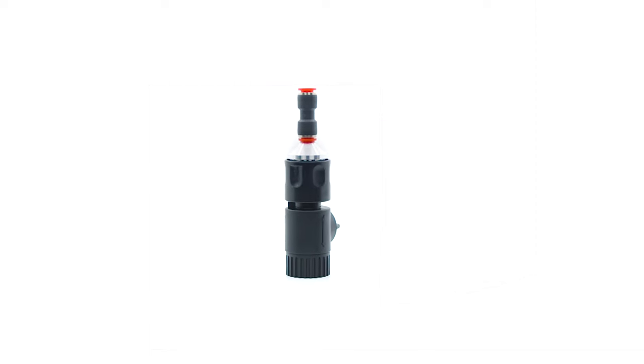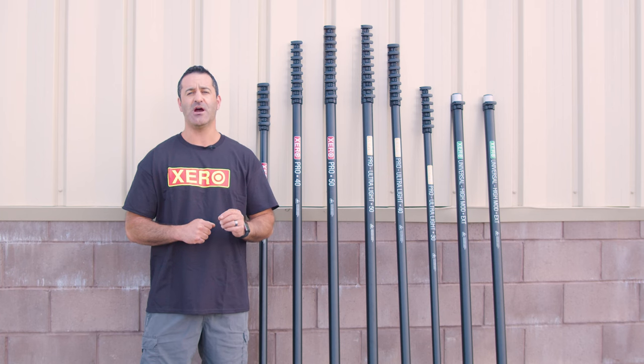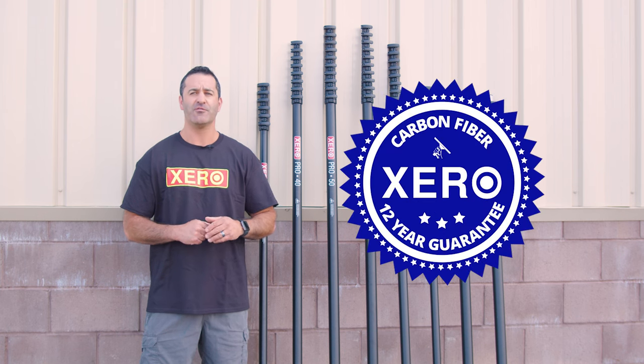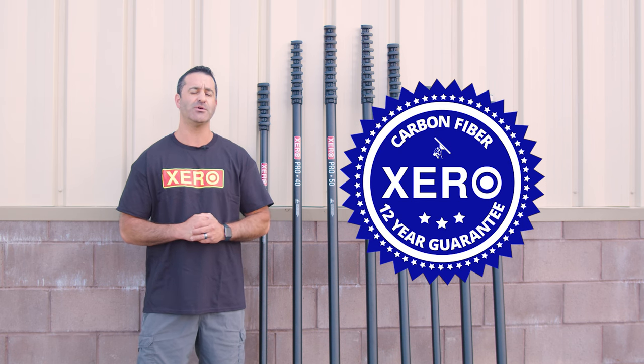Premium tubing is fed through the pole, quick disconnect garden hose fittings are attached, and a fast lock angle adapter is included, as well as a 12-inch hybrid brush. Zero poles come with the industry's best bolt-on clamps and an unheard-of 12-year warranty. For more information on the entire lineup of Zero water fed poles, or to get in touch with a water fed expert, head over to windowcleaner.com.